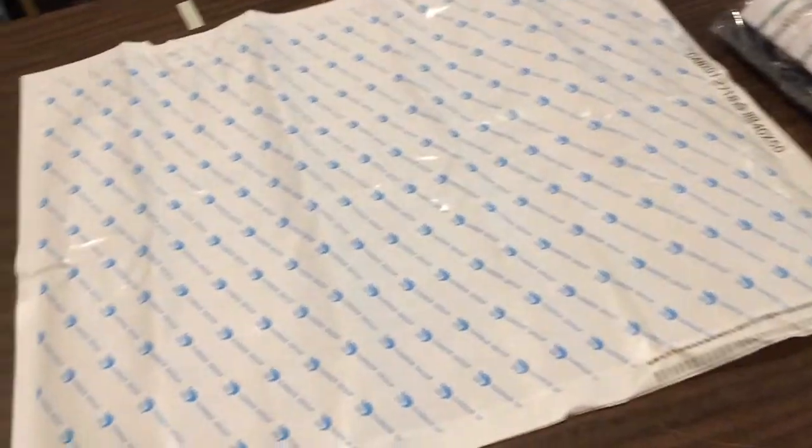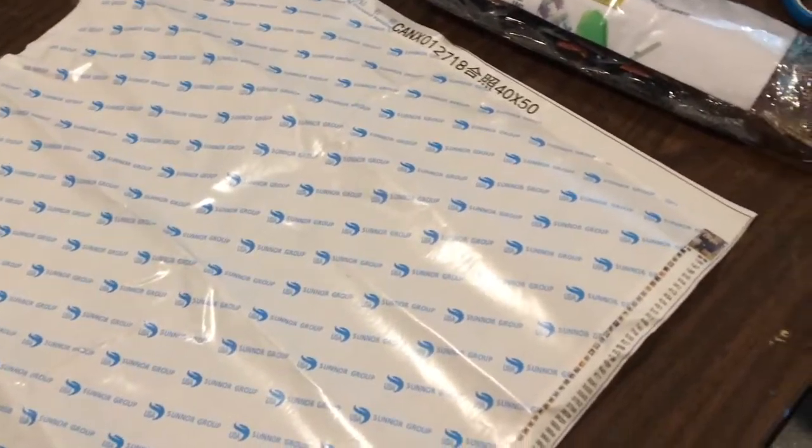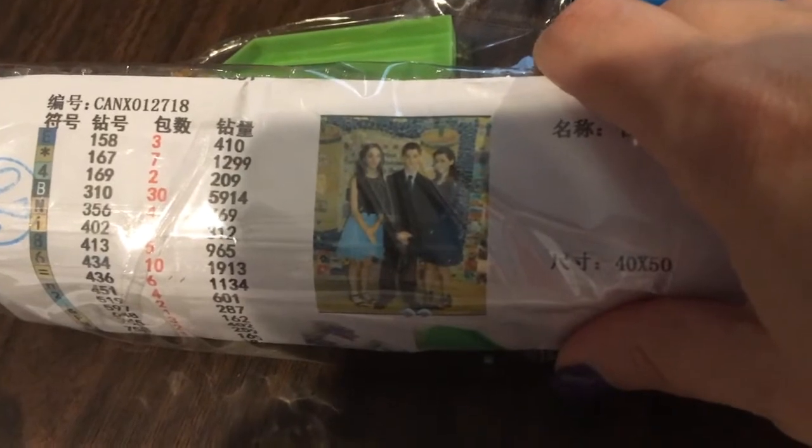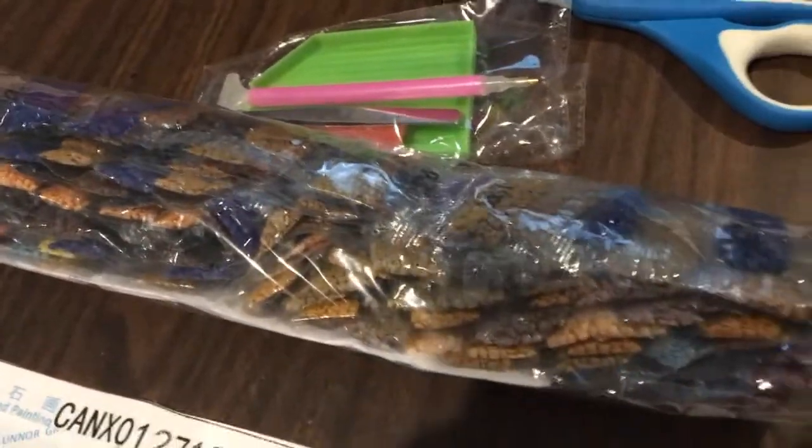I already took it out and have it on the counter. I already rolled out the canvas — this is the canvas I got, and underneath is my triplets. This is their bar mitzvah picture that I sent them, so it's going to be in blues and golds. Oh my god, it's gonna take me months to do this.